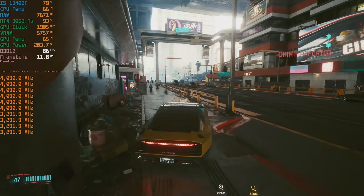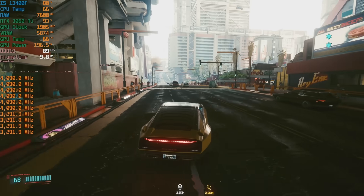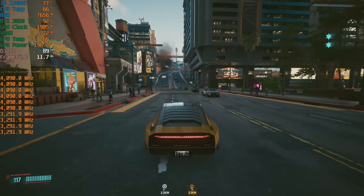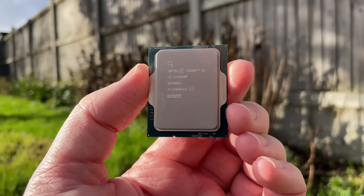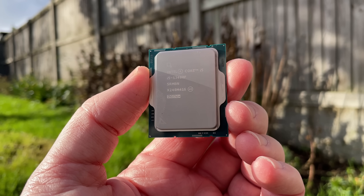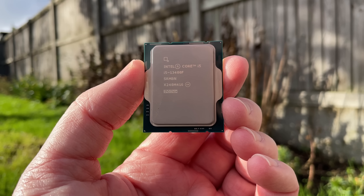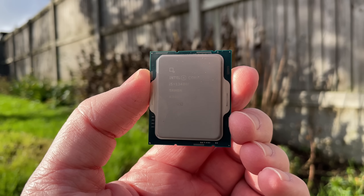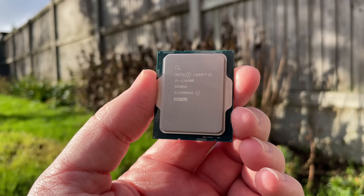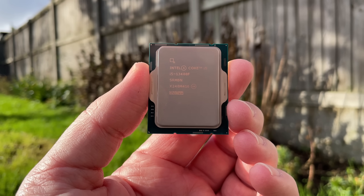Overall, the 13400F is a great CPU and one that I'm sure we'll be seeing in a lot of pre-built gaming PCs over the next couple of years. Hopefully we'll see the price drop a little bit too. I hope you've enjoyed my look at it from a more mainstream perspective, and I'll certainly be keeping it in my system for the foreseeable future. Thank you very much for watching. If you enjoyed this one leave a like, leave a dislike if you didn't. Let me know what you think of this CPU below, subscribe to the channel if you haven't already, and hopefully I'll see all of you in the next one.